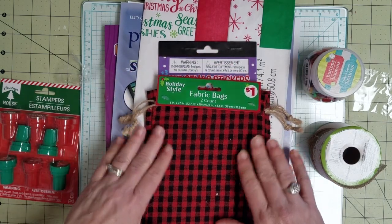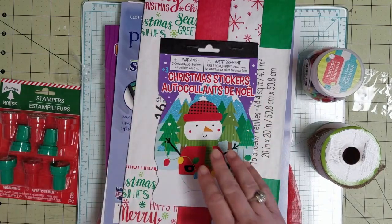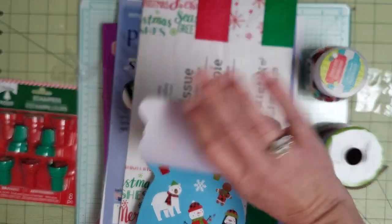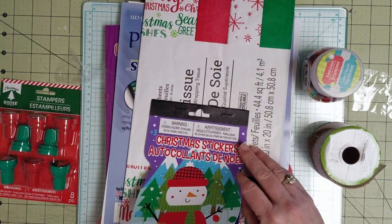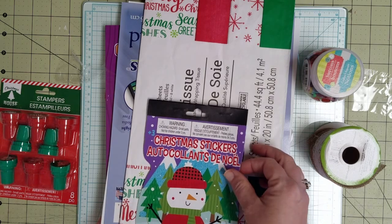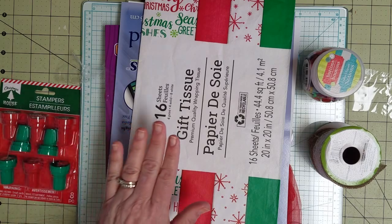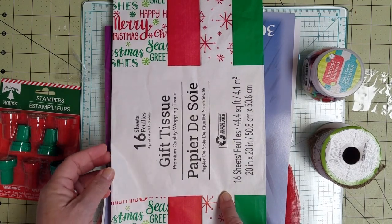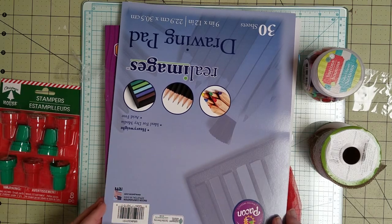Then I found these fabric bags that I can cut apart and take apart — they've got twine on them. That's number three. I finally found some stickers, and this set has lots of the buffalo plaid — that's four. I've got some gift tissue; primarily I'll be using it for the words — that's five. I know y'all can keep count better than I can, but I'm using this as a double check of how many items I've got.